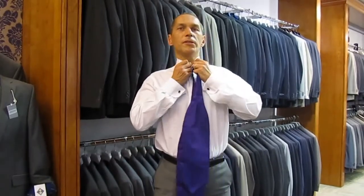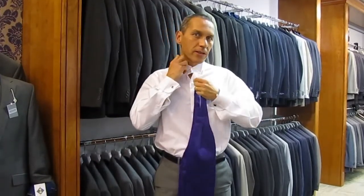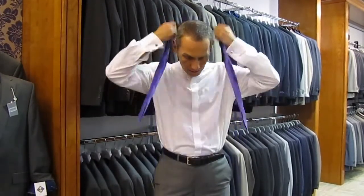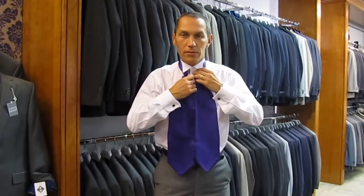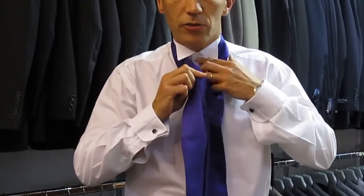First off, do up your top button on your wing collar shirt. It could be a standard wing or a deep wing, depending on how you want to wear it. Now, it goes round the collar, and roughly where one of the blades comes up and fattens out, that should be level with the top button.